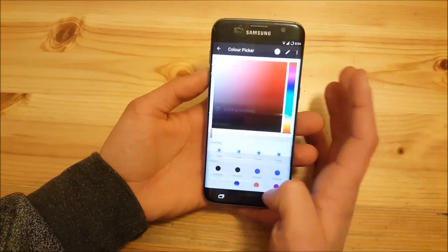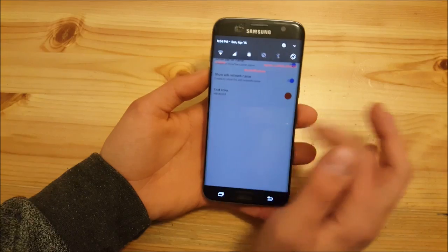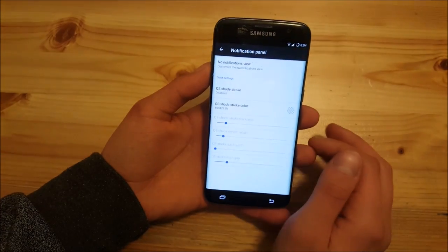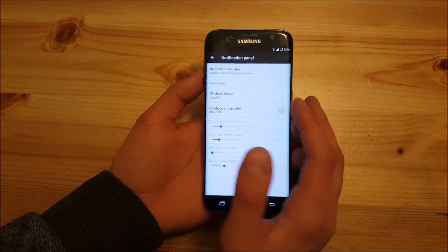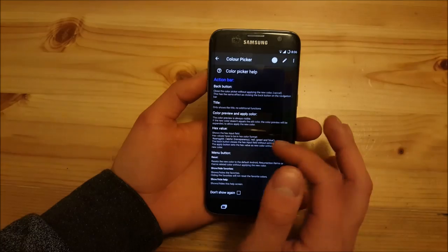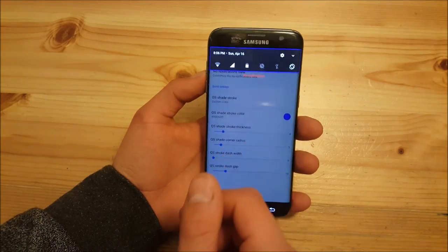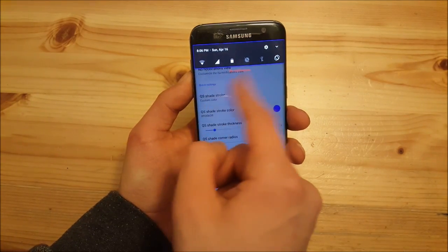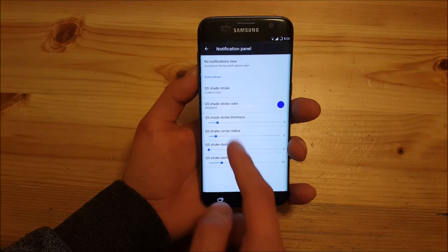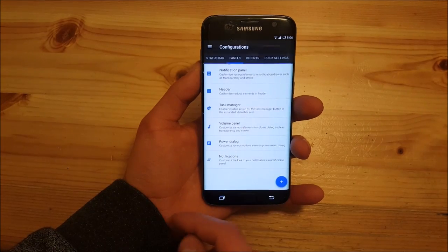You can also change the color of the label here — for example, you can make it red, and as you can see everything will be red, including the notifications label. You are also able to set up a quick settings shade stroke, as before. You can enable a stroke and it looks nice with the red notification label and the blue stroke. You can still change the thickness and radius of the stroke, so there's nothing new there.